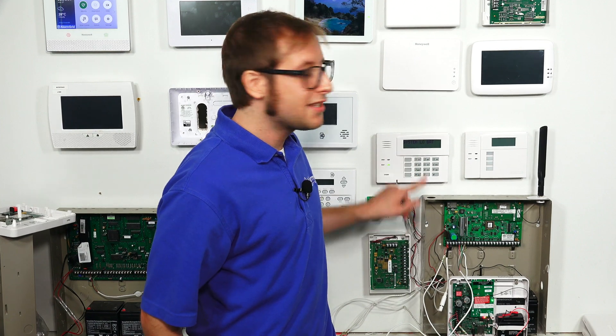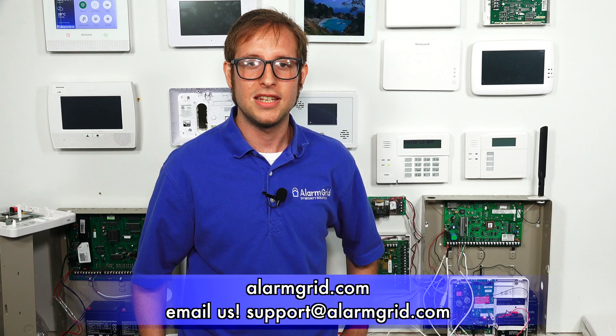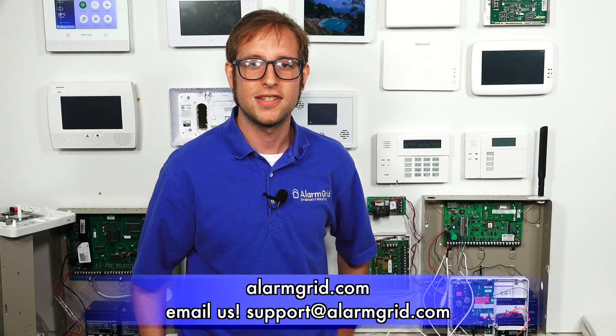So that's how you install a Honeywell LTE-IA or IV to a Honeywell Vista 21 IP security system. If you have any questions about the LTE-IA or IV, the Vista 21 IP, or about alarm monitoring services in general, send an email to support@alarmgrid.com. If you found this video helpful, give it a thumbs up and subscribe to our channel for updates on future videos. Hope you enjoyed the video — thank you.